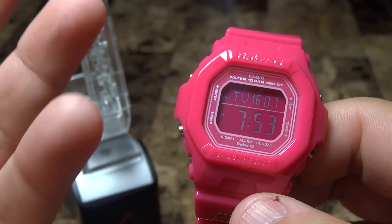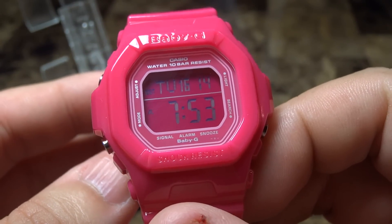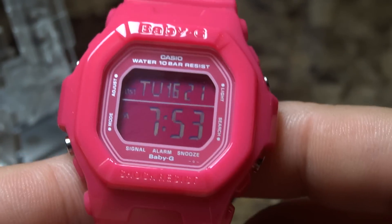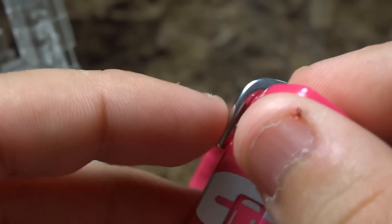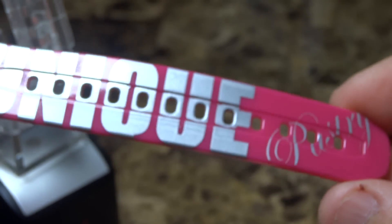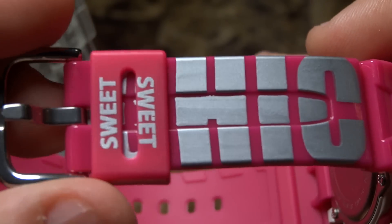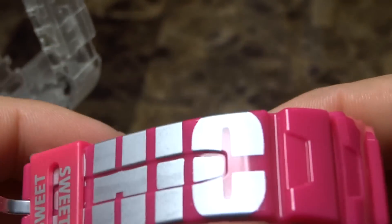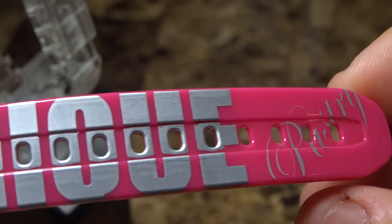This is the Baby G — not a G-Shock, I'm so used to saying G-Shock. As you're seeing here, this is the Baby G model in a bubblegum pink. What makes this watch special is that it's a Baby G collaboration with Pastry — as you're seeing here it says 'Pastry' and 'Unique,' making it really cool for the girls. It says 'Unique Chic Sweet' — this was a collaboration between Baby G, Casio, and the brand Pastry.